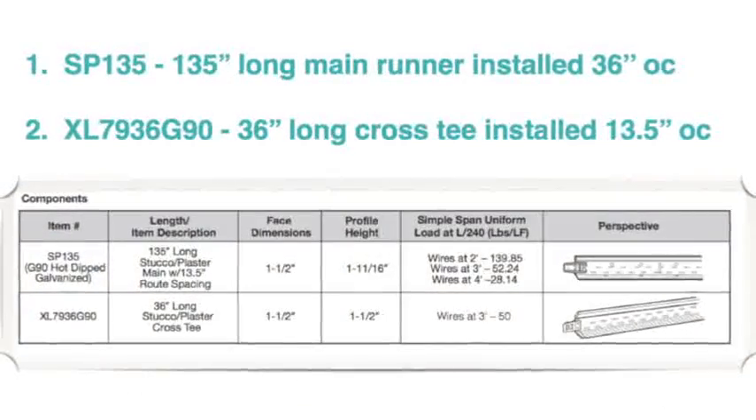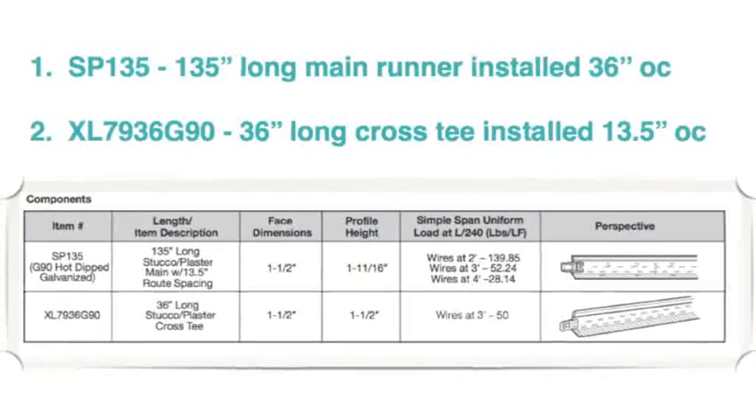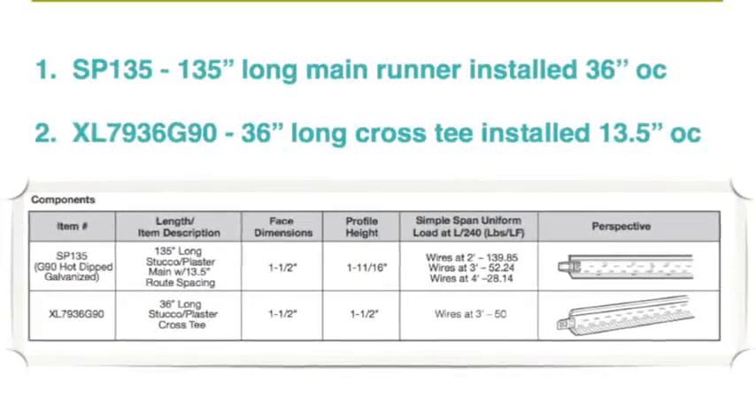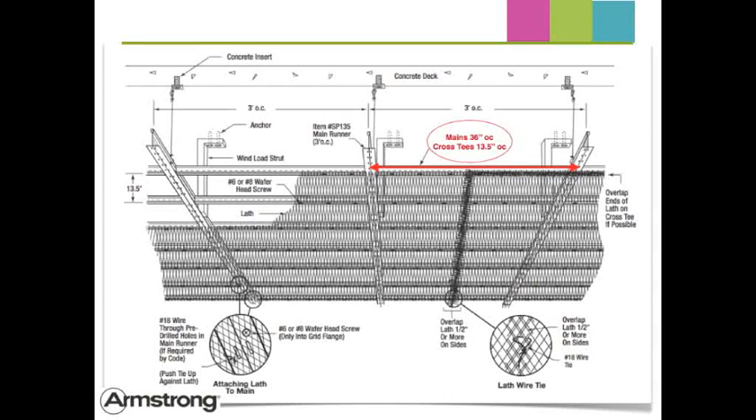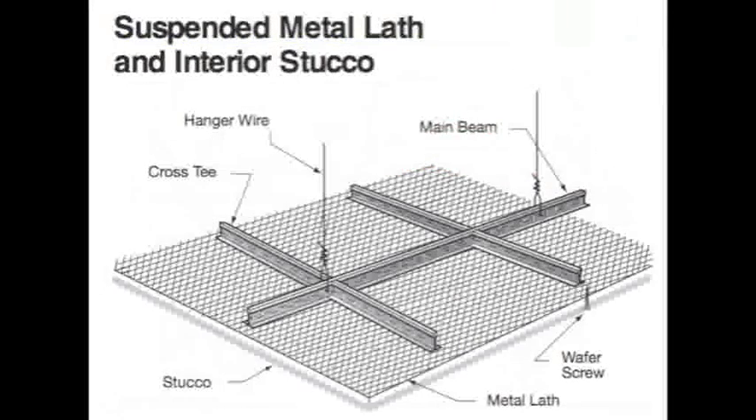You'll need the SP 135 main runner and the XL 79 36 cross tees. To make estimating easy, one carton of mains and four cartons of cross tees will cover 432 square feet. Mains are installed on three-foot centers and cross tees on thirteen-and-a-half inch centers to comply with ASTM 1063.